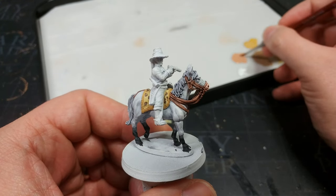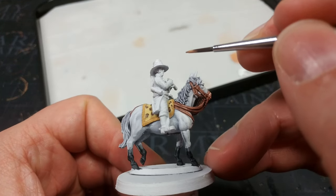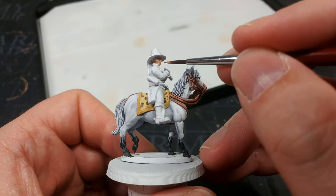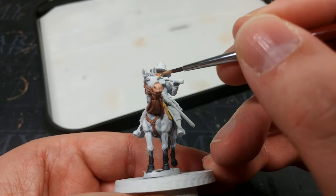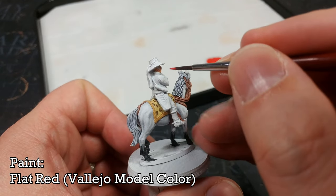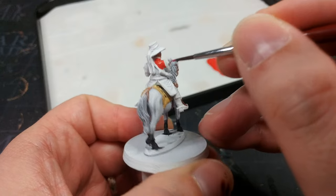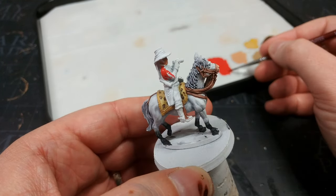That's the base coats on the horse done - we'll touch up the leopard skin later - but now we're finally going to start with Wellesley himself. I have Cadian Flesh Tone and I'm just going to paint in his face. Don't worry too much if you splash over his hair or collar; this covers nicely over white primer. Now, that iconic red coat - I'm using Flat Red from Vallejo. This covers very well and it's a nice bright red, but we are going to tone it down when we shade it. Take your time and try to avoid his turnbacks.